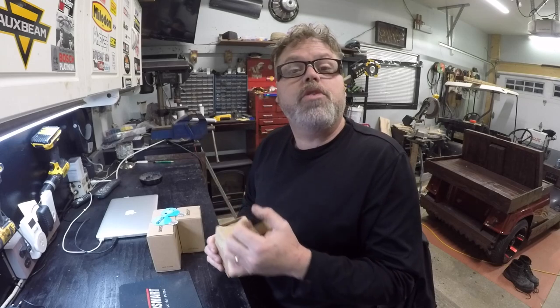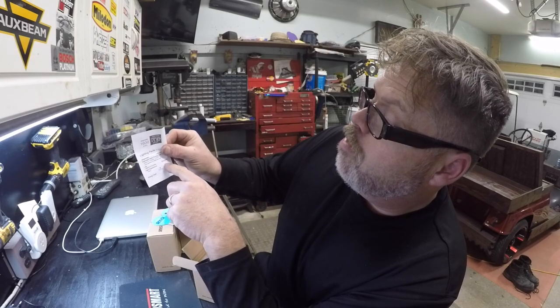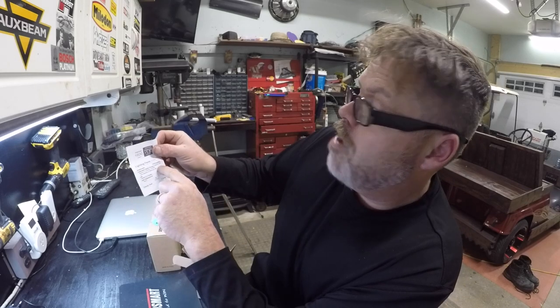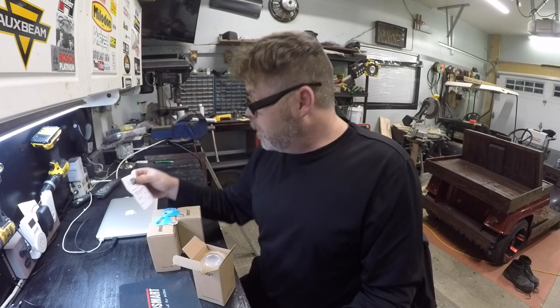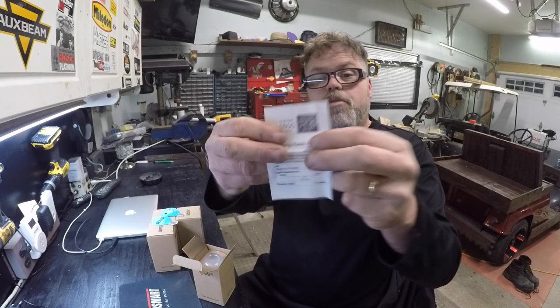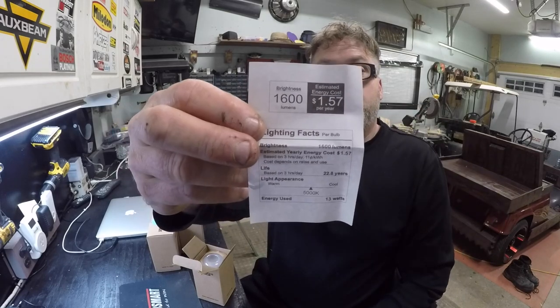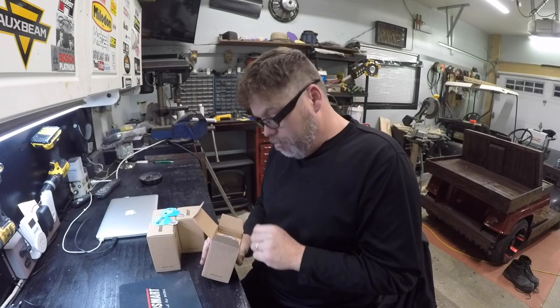We'll open one up here and I'll show you them and then we'll go hook them up. Comes with all the specs blazed on — three hours a day, 23 years, it costs a dollar 57. I find that hard to believe but there she is in black and white. These bulbs have got to be better than the bulbs you get at Home Depot because those bulbs just suck.